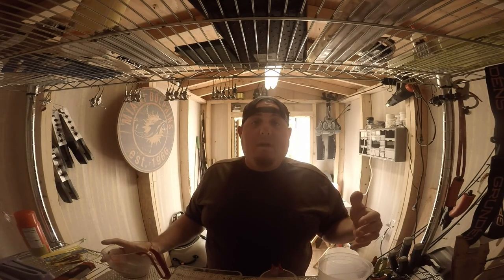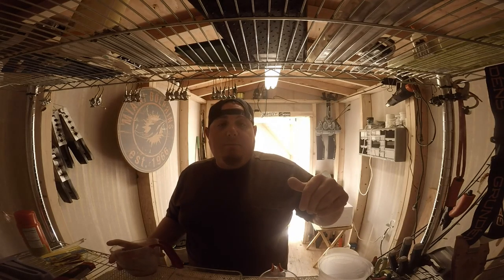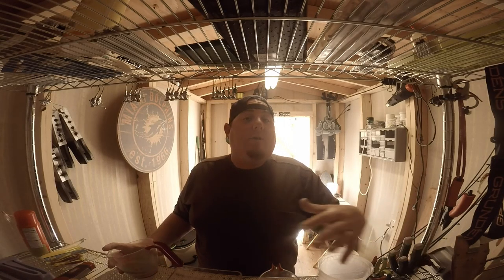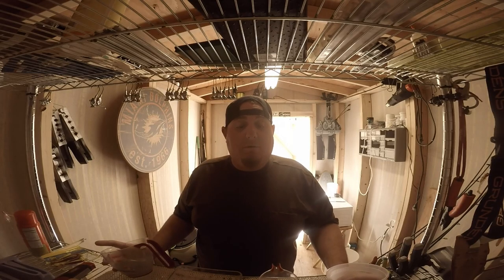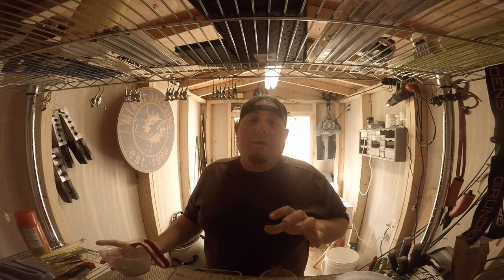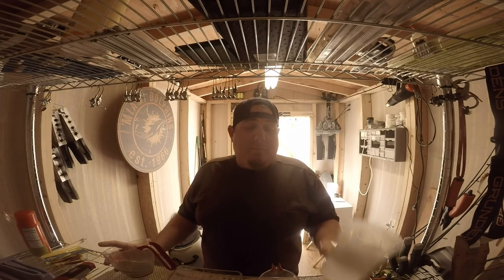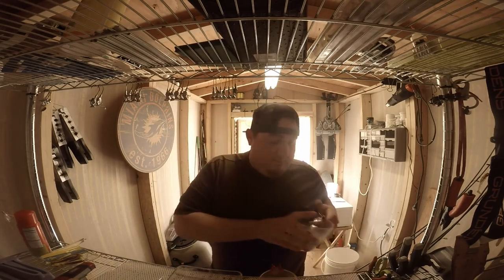I've been handing baits out to people in the fishing community, asking them to fish my products and get back to me with feedback — let me know how they like it, what I can do better, and how I can curtail my recipe on colors to entice the fish more. Right now I'm in experimental mode. We're going to build a slug mold because the sand bass are killing it in the bays right now.